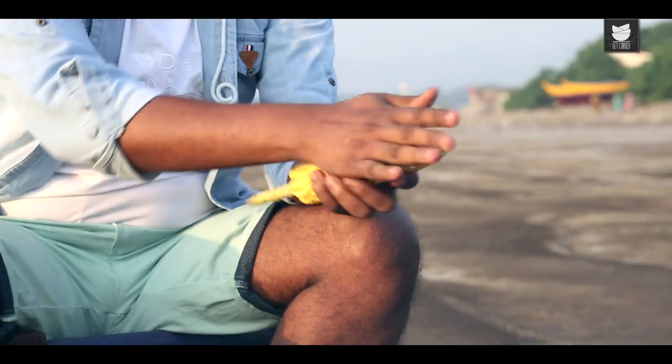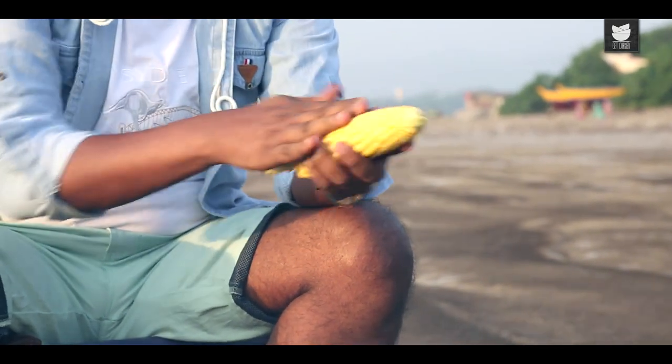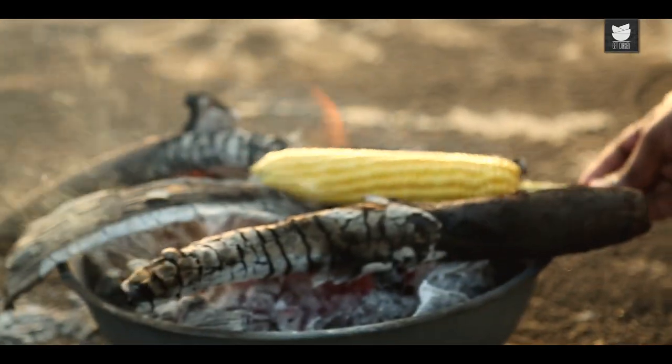Because otherwise when you start grilling, this is what starts burning right in the beginning. Just run your hand over this, make sure it's nicely and evenly done. And this goes straight on the fire.